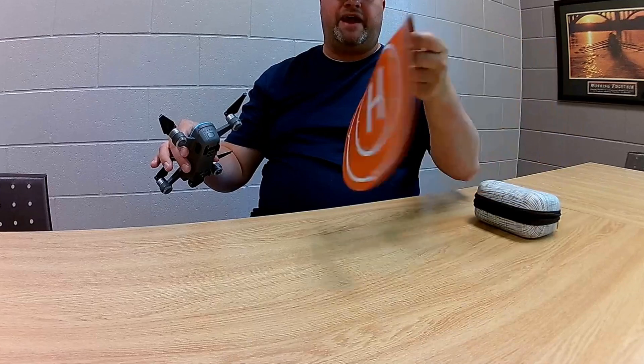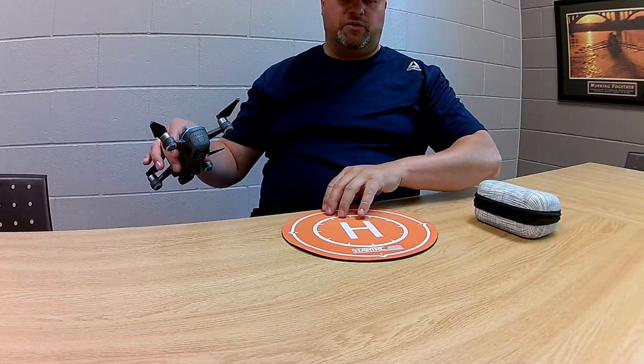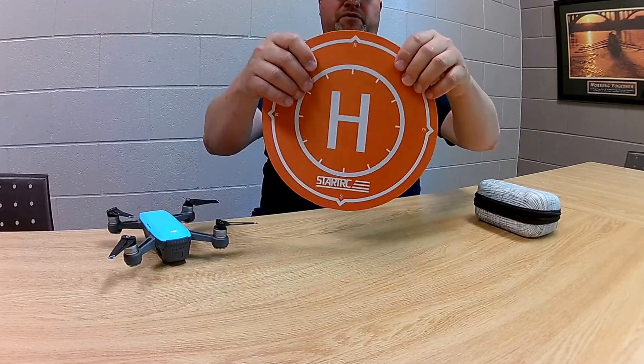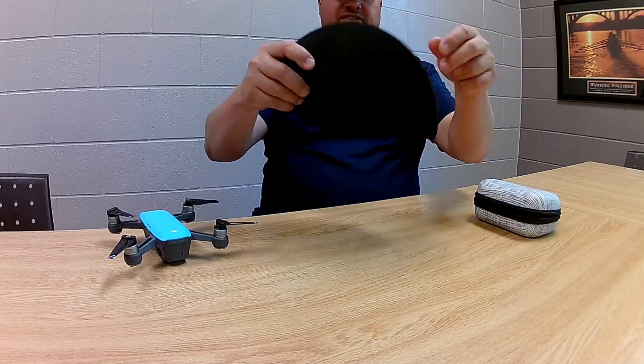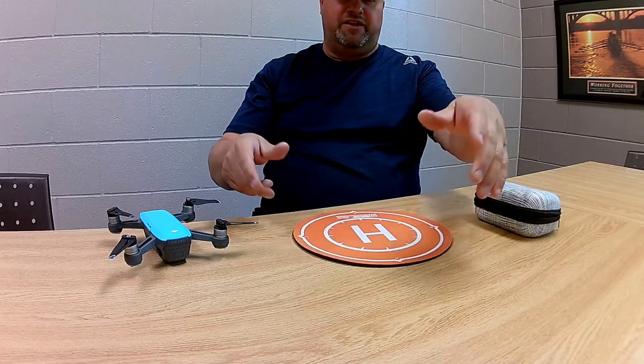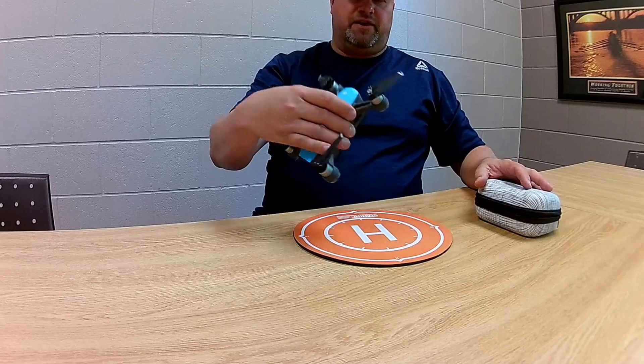First, we got a landing pad here. Nice and cool, and it fits perfectly for the Spark. It's sort of like a mouse pad type construction. It's nice and heavy, so you don't have to worry about it blowing away on the day you take it outside when it's a little bit windy.